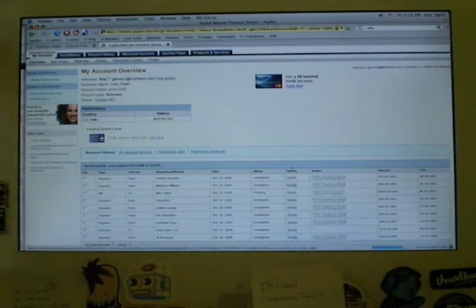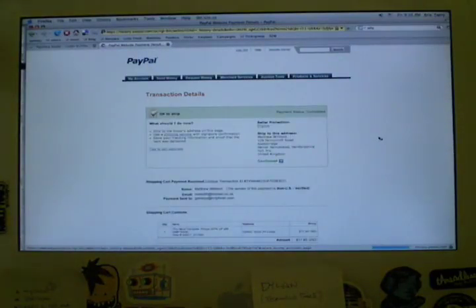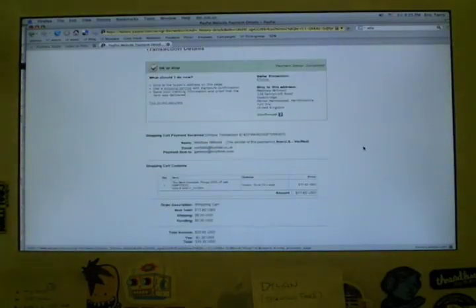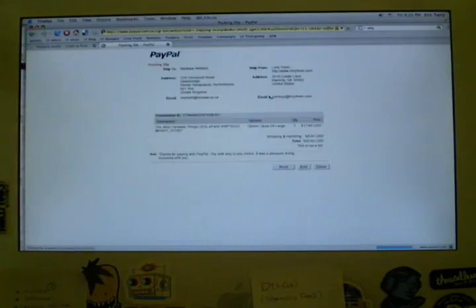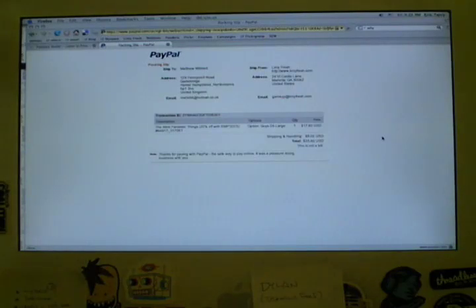If you click on the link under the details column, it'll go to the individual order page. PayPal recently updated this page, so it's a little bit easier to use. Right here you have your shipping address — I just select and copy that. Then I go down and click print packing slip, which is a nice way to have a receipt all set up. This is the easiest, simplest, and cleanest way to get this done. I print that out, and I'll show you what I do with the printed receipt in a second.